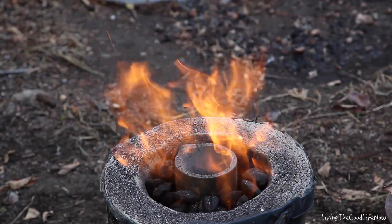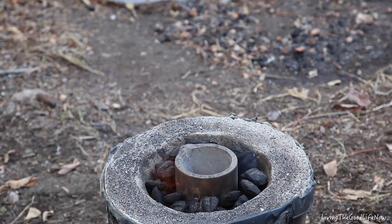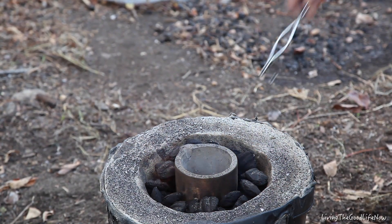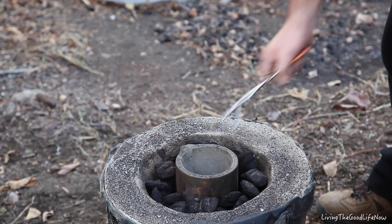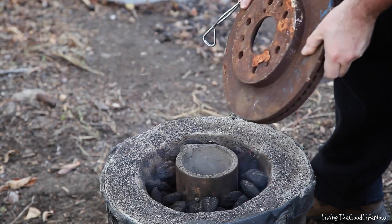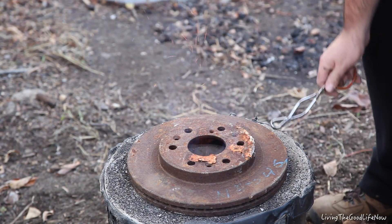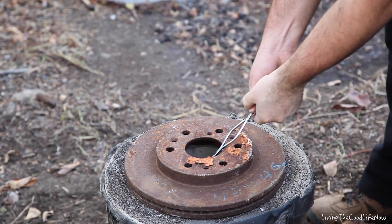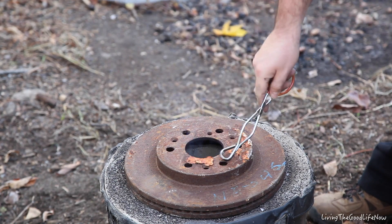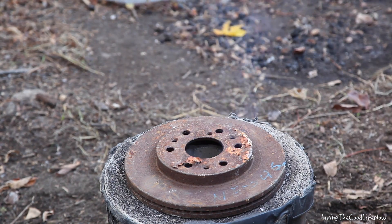That's with the fan off. Now because the crucible is still protruding until the charcoal melts down, I'm going to use this rotor from the truck to try to cover it gently. Woo, it's hot already. That will give it enough room to air it out but stay hot, so let's see how that works.